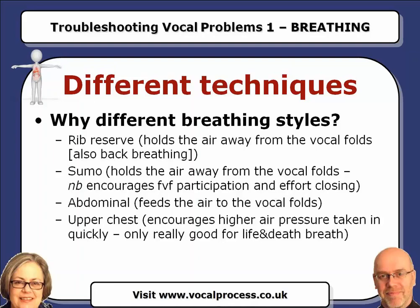And the fourth one, upper chest. For this one, we want you to hold your abdominal wall in and hold your ribs as well so that they don't move, and just take a very high up breath and use that. Off you go.